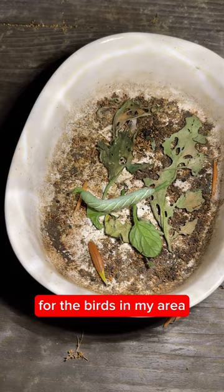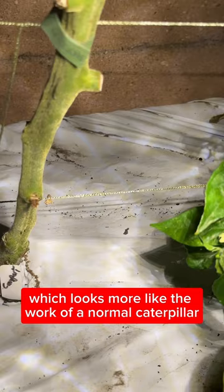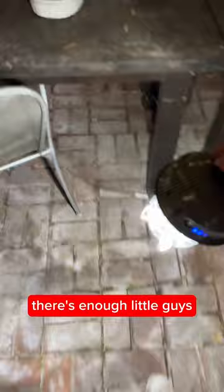We've also got some smaller droppings over here, which looks more like the work of a normal caterpillar. There's a little one right there, and one that fell off in the whole drama of it all. Another medium-sized one and a little guy right there. There are enough little guys, so we're just gonna bring the tray of sacrifice back over to the plants.